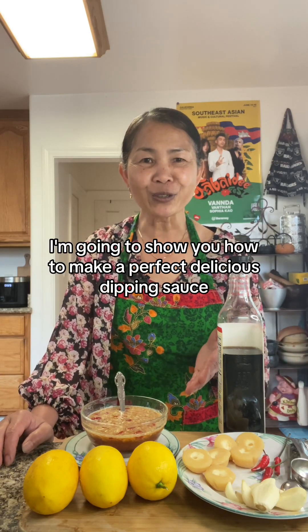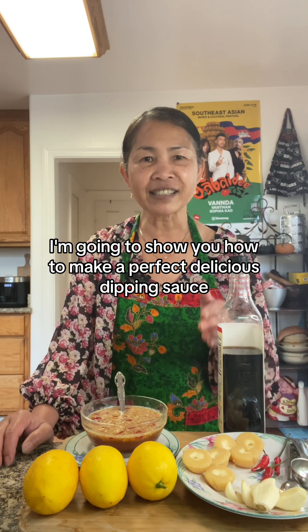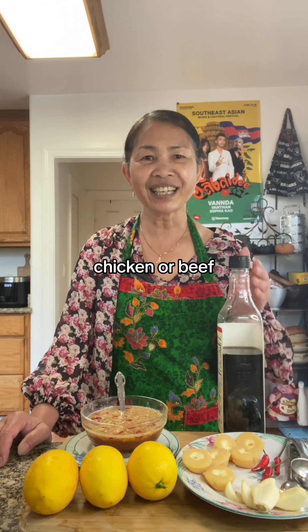Greetings! Today I'm going to show you how to make a perfect delicious dipping sauce Khmer called Teg Trey Gokong. This sauce is perfect for fish, pork, chicken or beef.